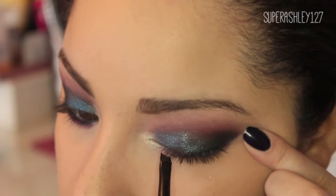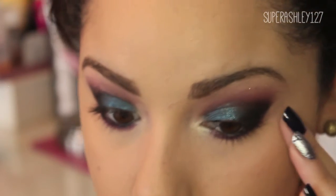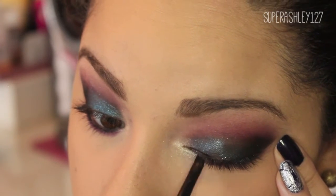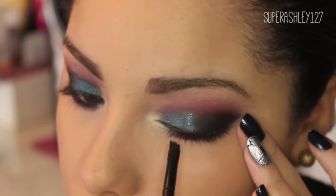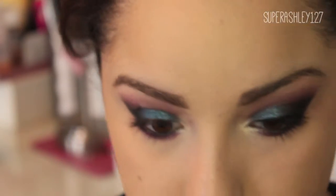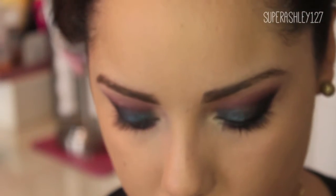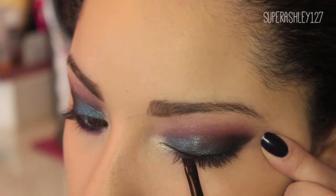I'm going to first start on the inner corner and just slowly — it doesn't matter how long it takes as long as you like it, so don't worry about going too quickly. I'm going to first make a very thin line towards the inner corner, then drag it out very slowly with just short strokes. I'm getting a little more on my brush and doing the exact same thing, pressing it into the lid, and I'm going to keep on dragging it.